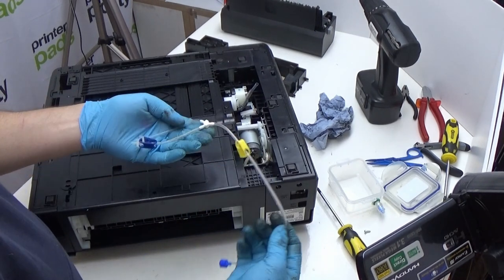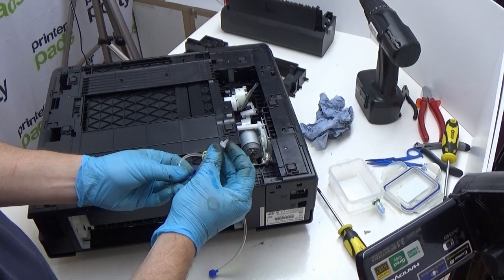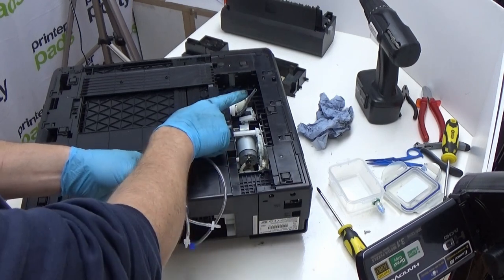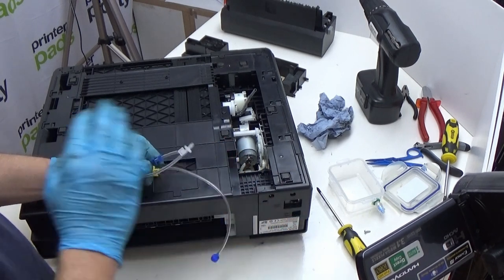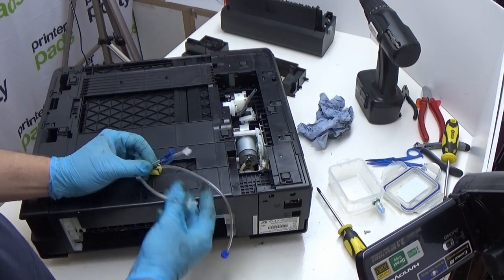This is our tube connector. The thinner barb connector fits into our overflow down in here, and the wider barb fitting goes into the main waste tube. The tube clamp exists because some people find it difficult to connect to the overflow pipe and decide to just clamp it off. We don't recommend that — eventually that overflow pipe will start dumping small amounts of ink and you won't have your waste tray in the printer to catch it.